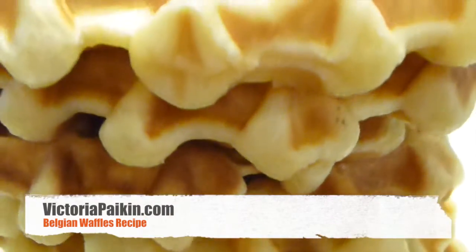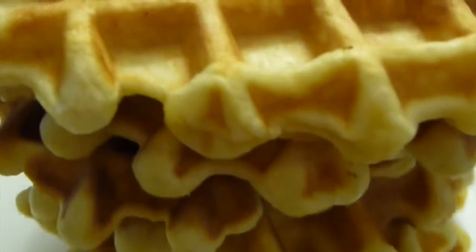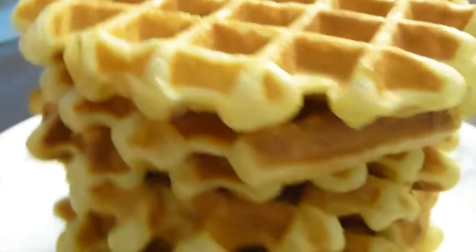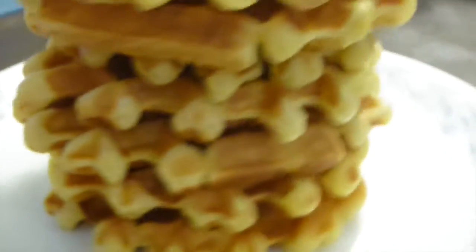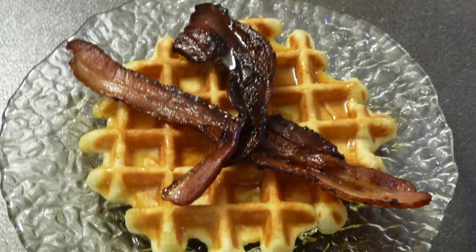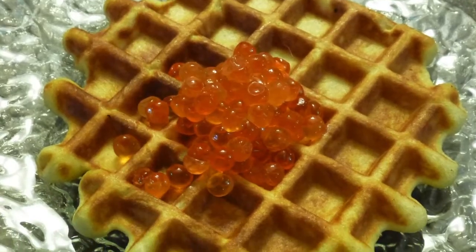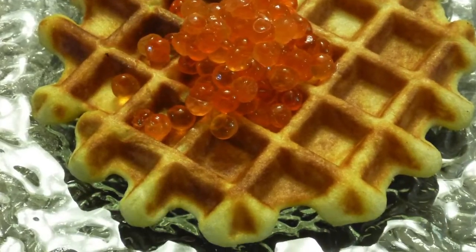Hi everyone! Welcome to VictoriaPiking.com and today I'm going to make for you those Belgian waffles. We love those, especially on Sunday mornings. I really love them with bacon and natural maple syrup and I love them with the salmon caviar. So I hope you enjoy the idea and stay tuned.